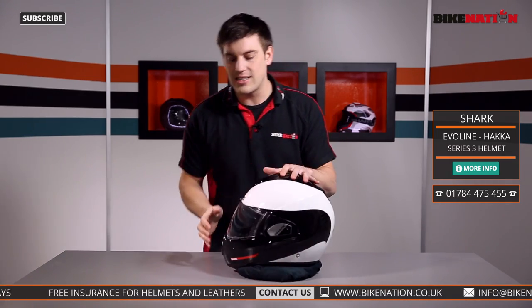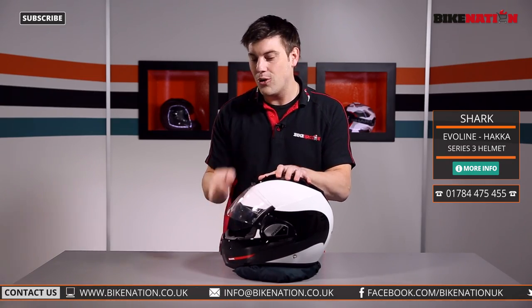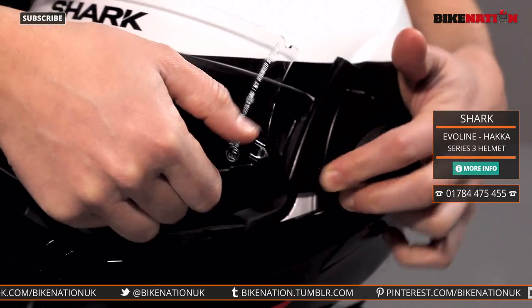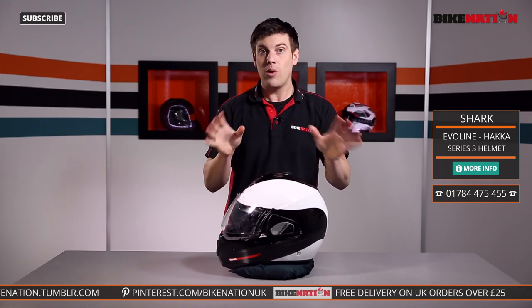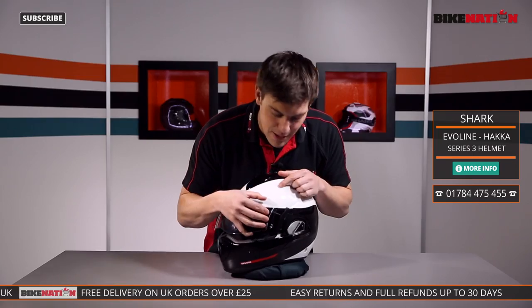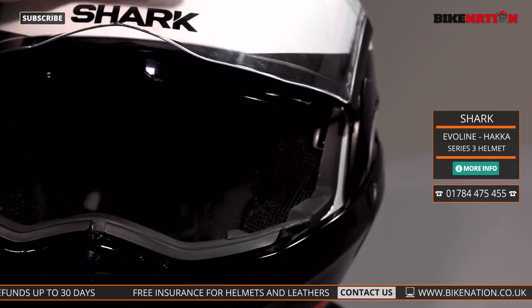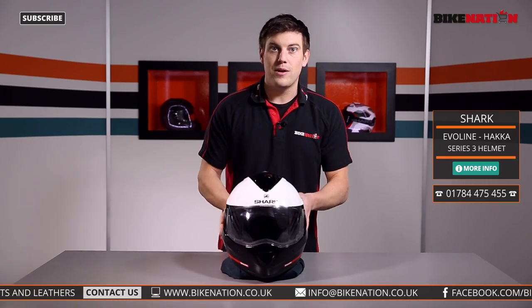If you want to change the visor over, it's got a fairly simple system. You do feel like you're breaking it every time you try and take the visor off, but all you have to do is see this little tab here, push it in and give the visor a little bit of a wiggle at the same time — out it comes. Do the same to the other side and the visor comes off. Give it a clean, change it over, whatever you want to do. To get it back in, I recommend starting at the bottom using this tab — line the tab up, push the tab in, and then in it goes, it clicks into place. It's also got a seal around here to help reduce the wind noise. That's the visor in a nutshell — it does what it's supposed to do.